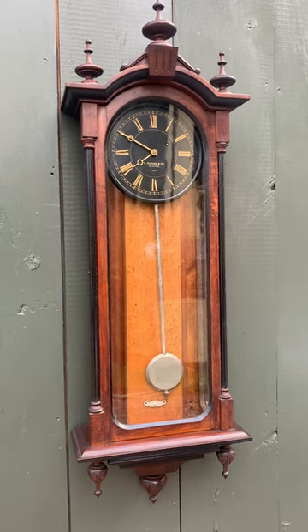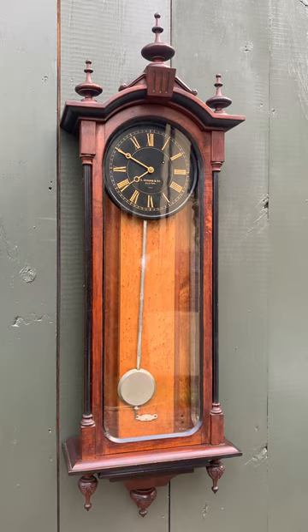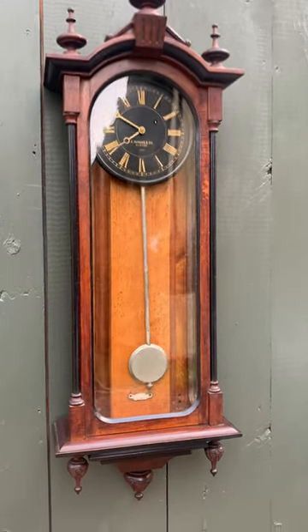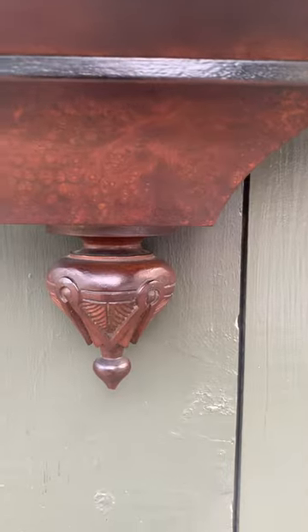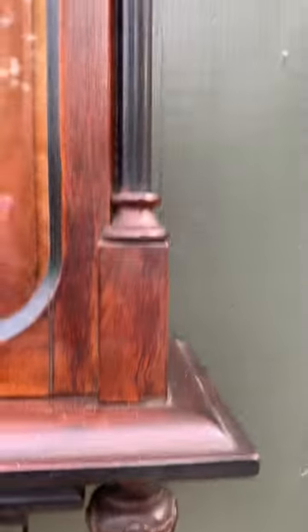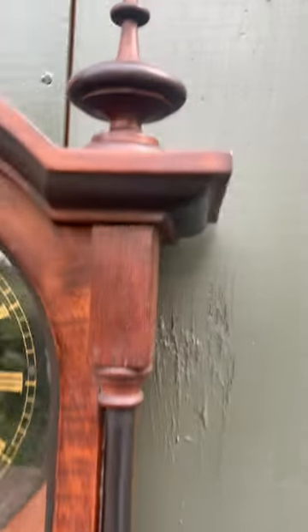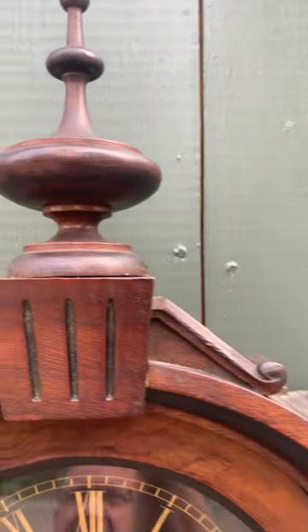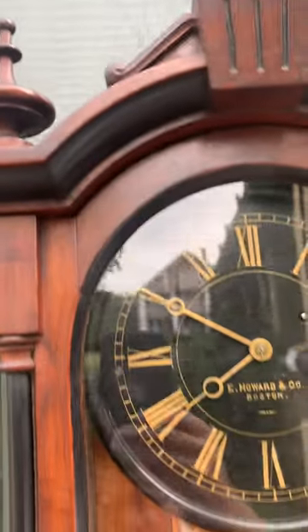The weight board or weight box is a beautiful bird's eye maple. It has great original carved finials, a beautiful walnut case with ebonized columns and side windows, and three turned finials at the top with a keystone — just an elegant case.